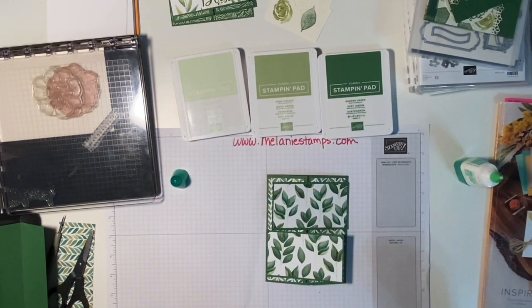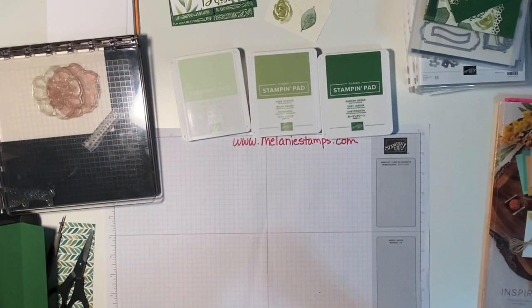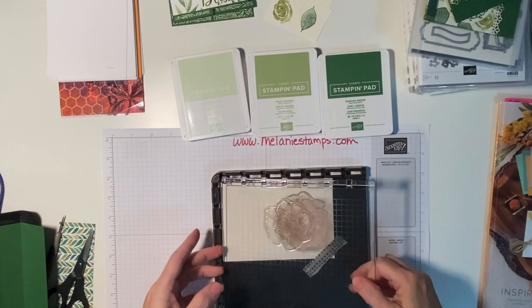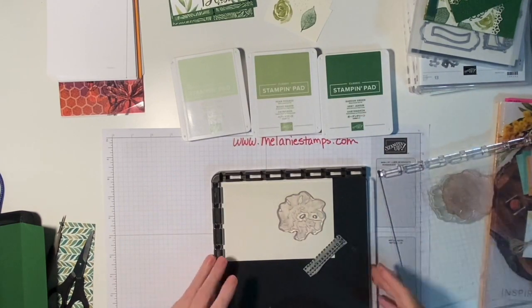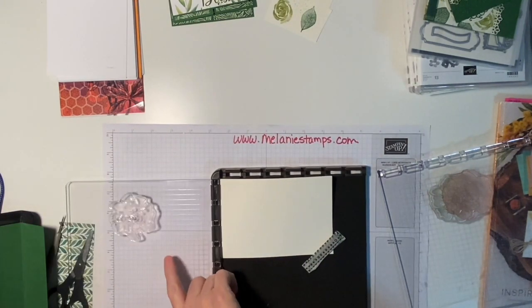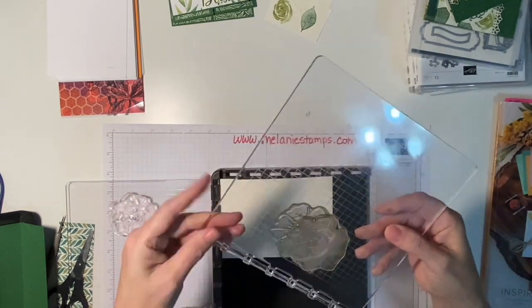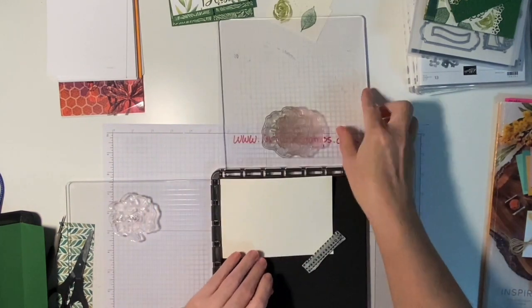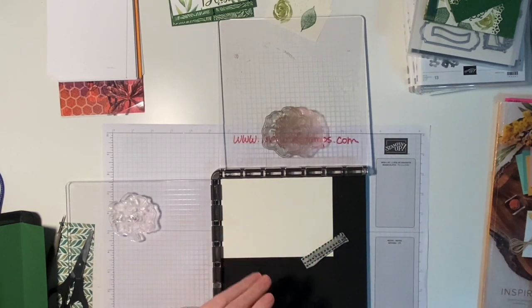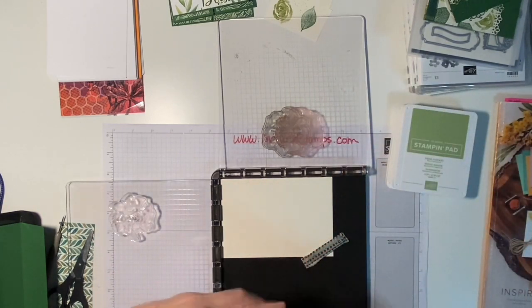Now we're going to get out the Stamparatus. The Stamparatus is Stampin' Up's version of a Misti on crack — I'm serious when I say that. It has two platforms instead of one, so it has two stamping surfaces, which we are going to utilize in this project. The colors we're using are Soft Seafoam, Pear Pizzazz, and Garden Green.